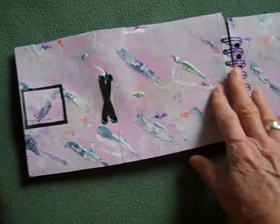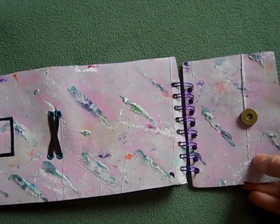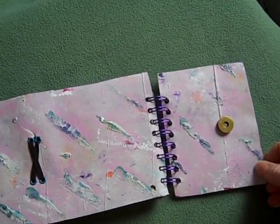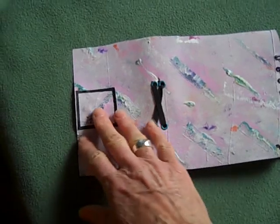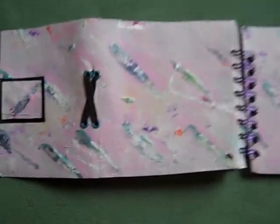I learned how to make my own gesso — a homemade gesso — which is joint compound, Elmer's glue, latex wall paint, and then acrylic paints, the really more expensive acrylic paints for the pigment.